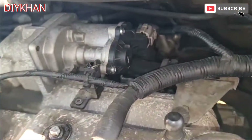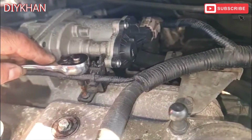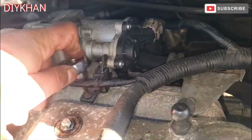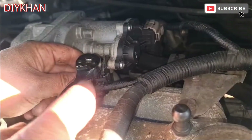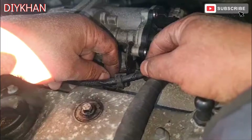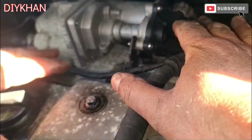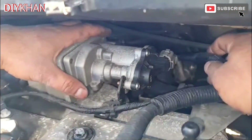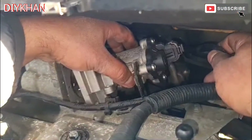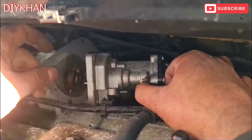For this clamp we're gonna be using a T20 bit. Right, here we go - we have freed up the EGR valve. What we're gonna do is just pull it out, making sure that we don't drop off this gasket.